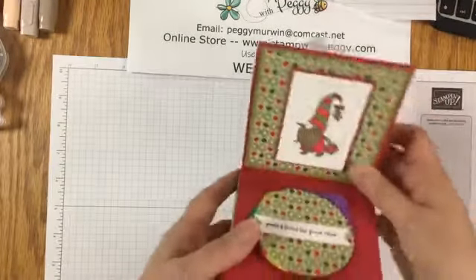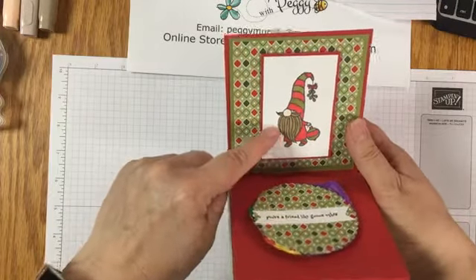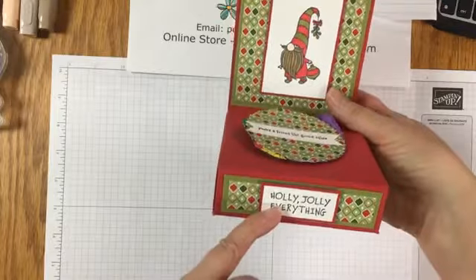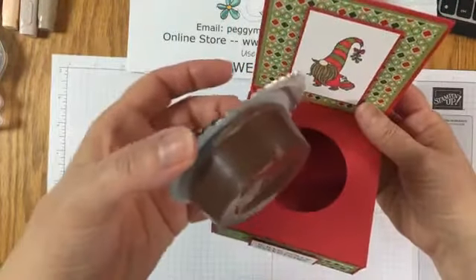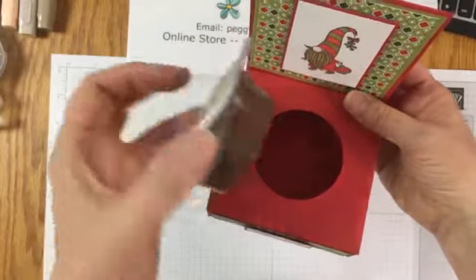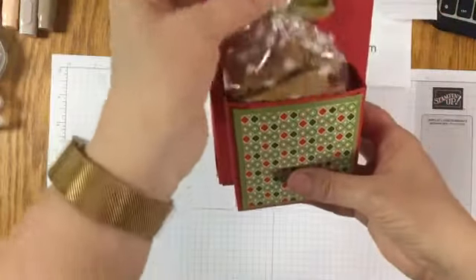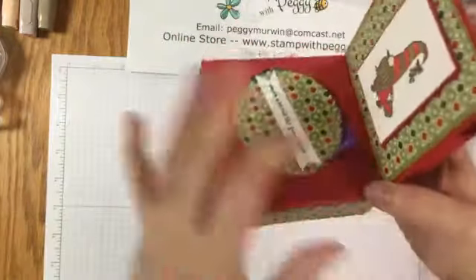The third one is kind of one of my favorites - it's using the gnomes, which I absolutely love, and then 'holly jolly everything.' Inside here is one of the little peanut butters to go - this particular one is the chocolate peanut butter, kind of like Nutella, only it's Jiffy. And then in the back, there's little graham sticks for dipping into the peanut butter.